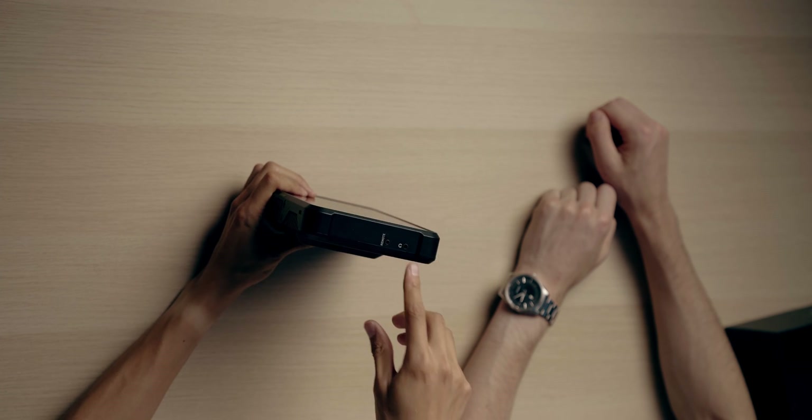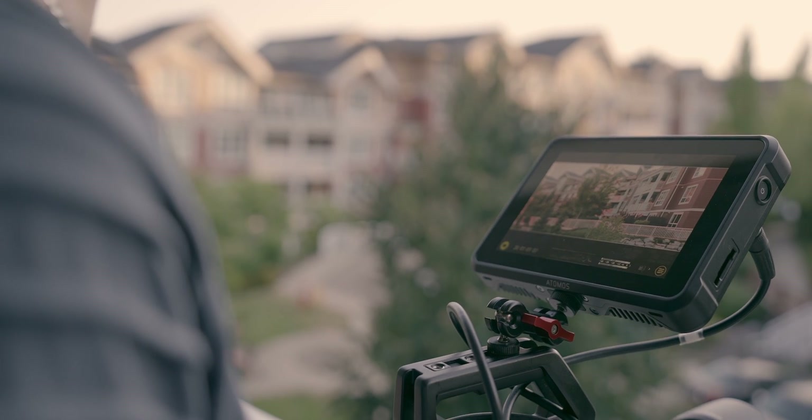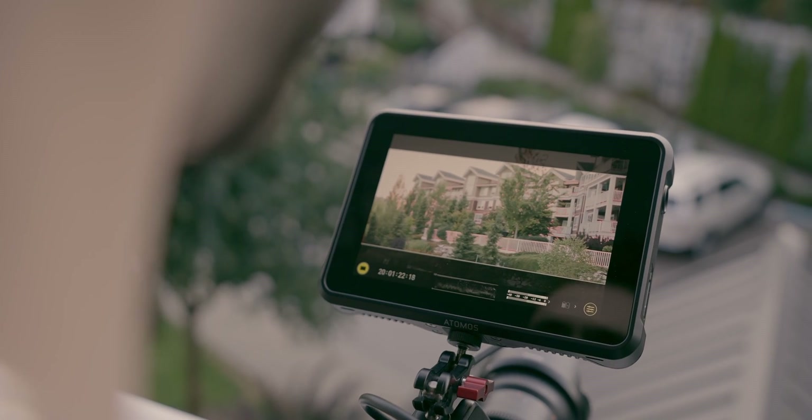On the other side, you have a remote jack and a headphone jack. This monitor has an impressive 2200 nits of brightness, so even in direct sunlight you should have no problem — without a sun hood — and still be able to see the monitor pretty perfectly. Atomos claims this Shinobi 7 can display 10-plus stops of dynamic range.